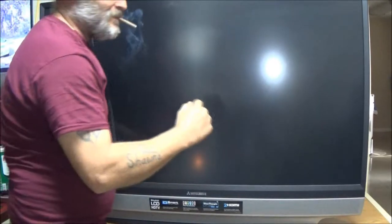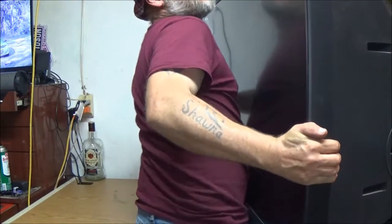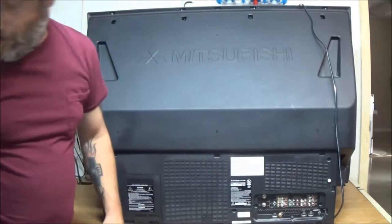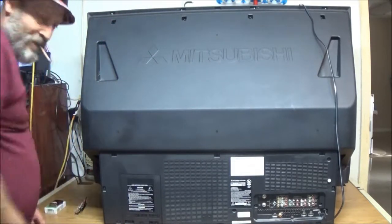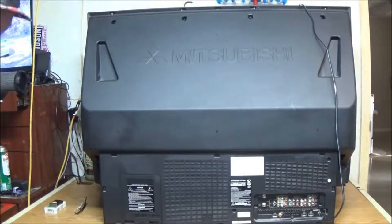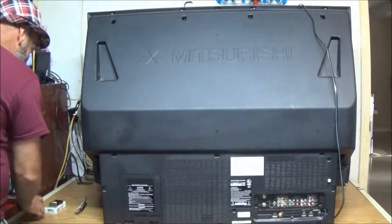Let me get this turned around for you. I set it up here by myself — it only weighs about 70 pounds, though Monkey helped me carry it in. Let's unplug it. Like I said, I don't know much about this specific set, but TVs take a Phillips head screwdriver so I have that handy. It did come up with code 66 on the diagnostic, so let's bring you around to the back.